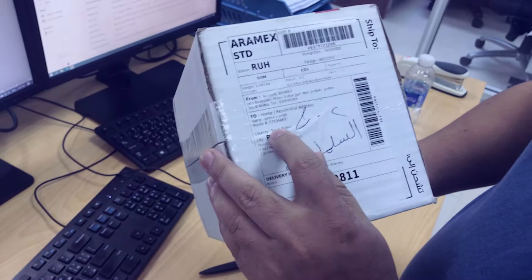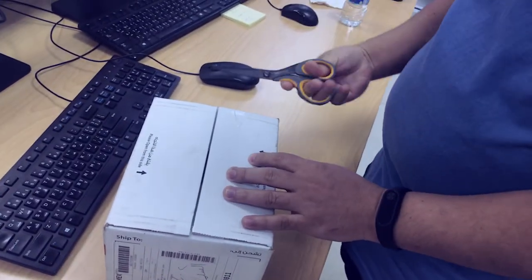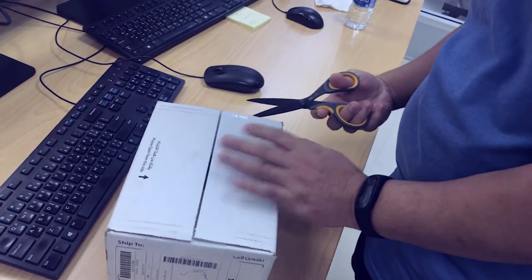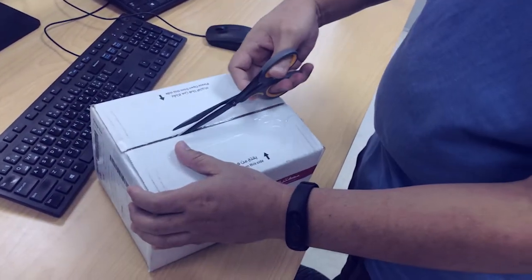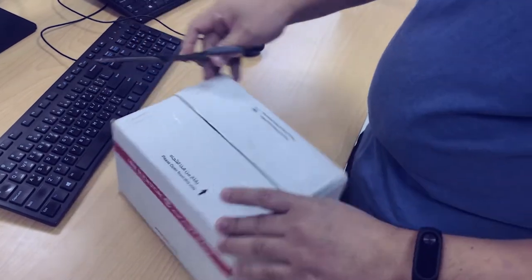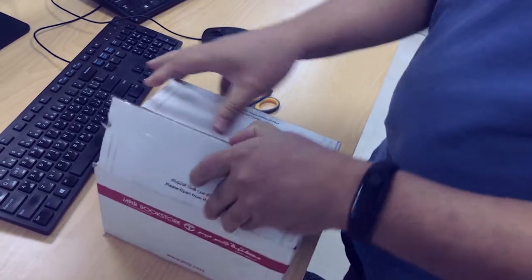We ordered this one, and the name is Prince. Now use the accessory to open this one. Actually I'm not good in unboxing, you know. Just open it.